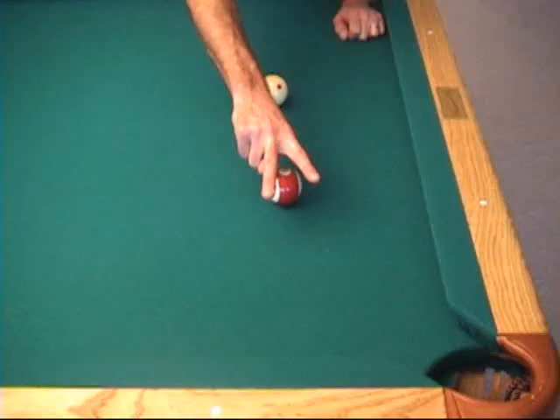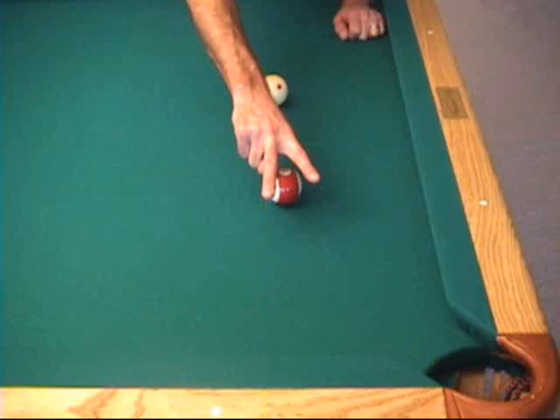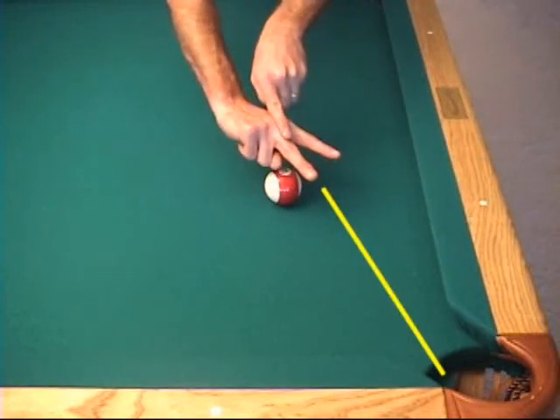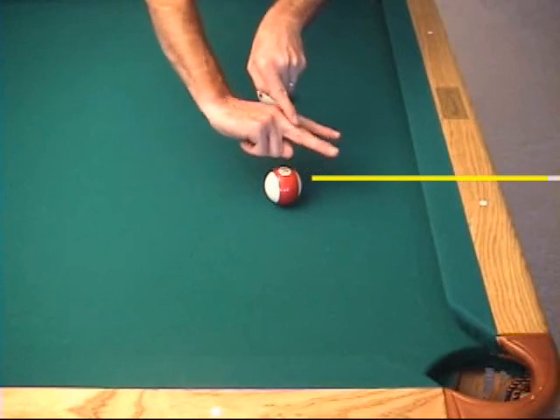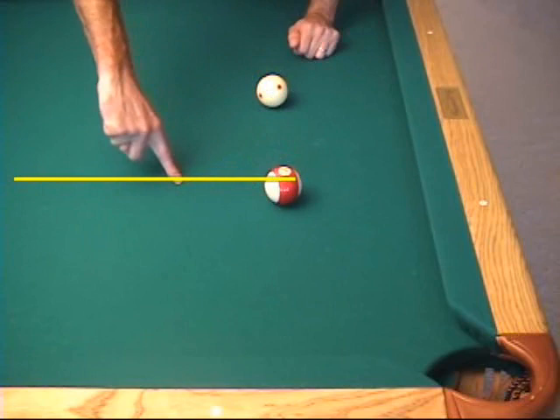Here's how it works at the table. Point one finger in the direction of the cue ball's aiming line and point the other finger in the direction of the object ball's target line — this measures the cut angle of the shot. Now pivot your hand into the shot so the outer finger is aligned with the target direction. Now pivot your hand once more to double this angle. A line through the inside finger will indicate the final cue ball direction.